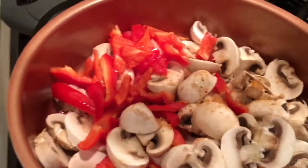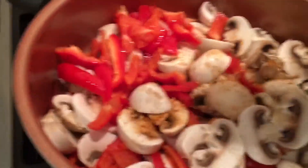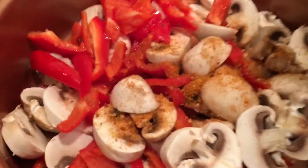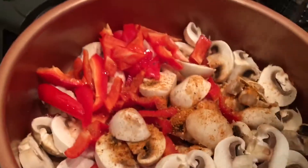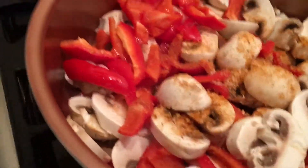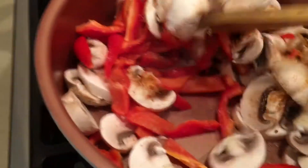You can add how much you like — it's about one teaspoon here — and about a teaspoon of salt, to your taste. And we're going to sauté them nicely.